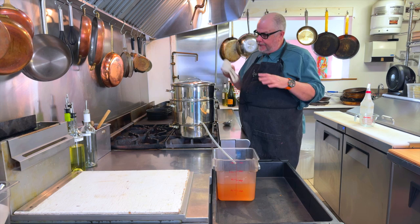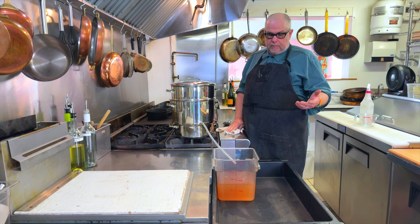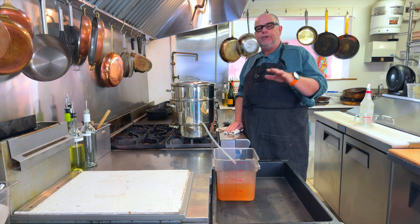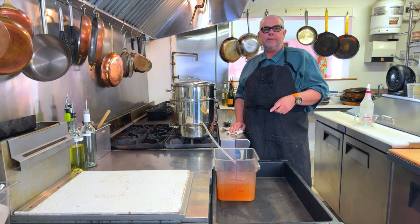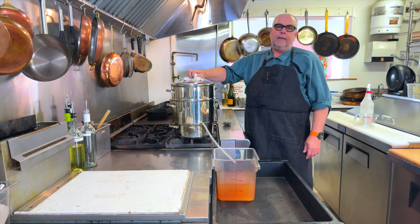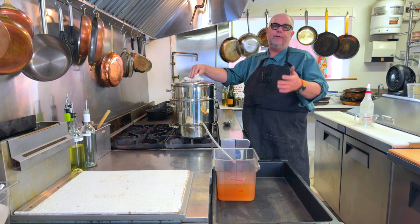About 15 pounds of pears yielded just under 4 liters, or 4 quarts, of pear juice. Not bad — a little less of a yield than we would get if we were doing cherries or gooseberries, which we've also done in the past. If you're interested in our other steam juicing videos, those will be on our channel as well. I highly recommend the Finnish steam juicer for ease of use and yield when it comes to juicing fruit.